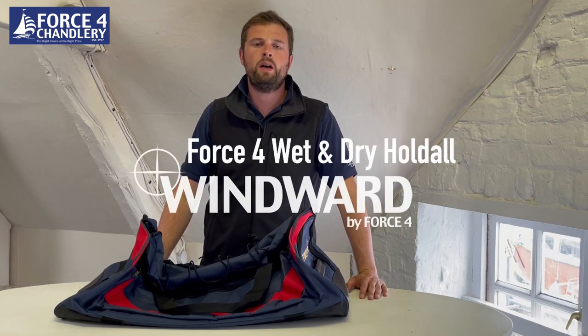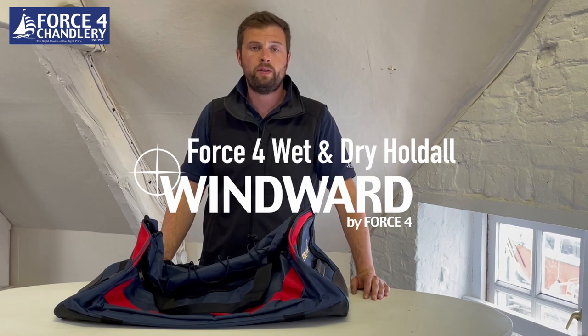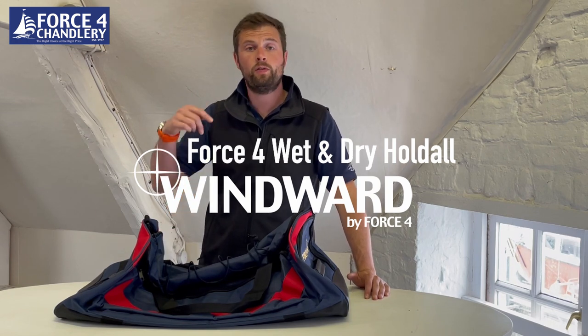Hi, I'm Lawrence from Force Forward Chandraree. If you like our videos please hit the like and subscribe button, and if there are any videos we haven't made that you'd like to see, please drop us a comment below.